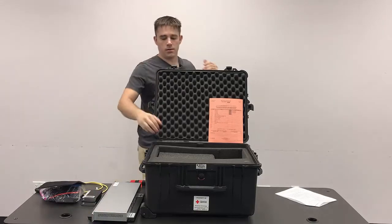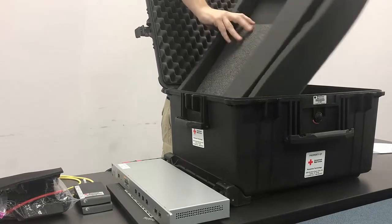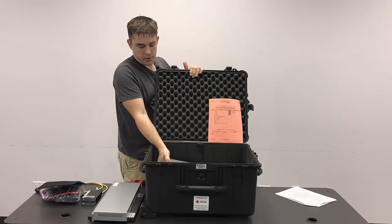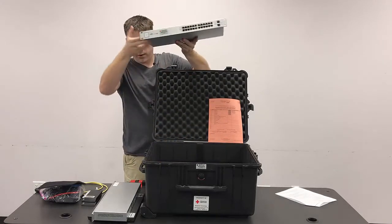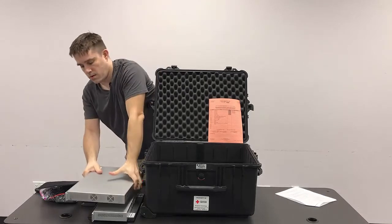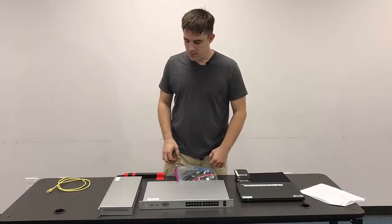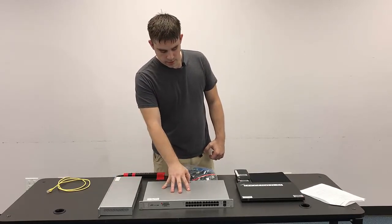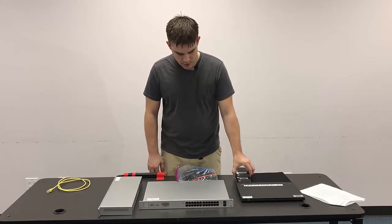Then we need to pull the foam out — there's a whole other level of packing in here. There's also a switch in here that we'll go ahead and pull out. So we've got all of our pieces out of the case: gateway, core switch, goodie bag of cables, server, backup drives, and the mouse pad.